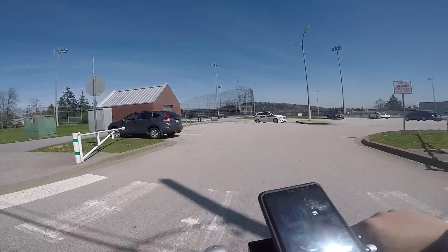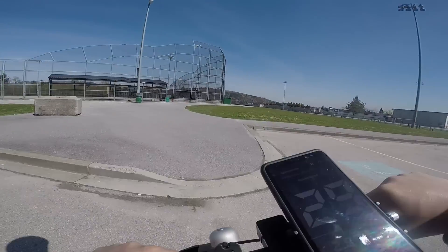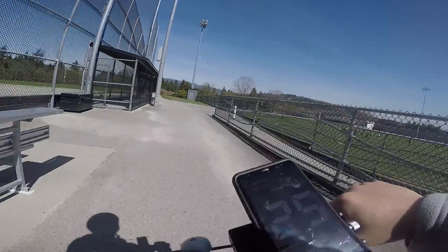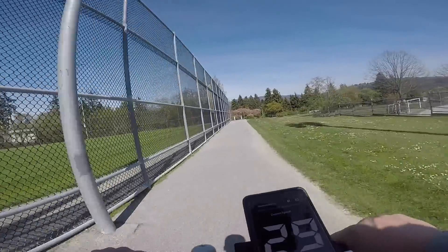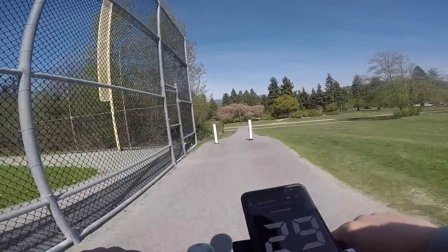Another huge improvement is the increased amount of torque. Climbing hills is way better — hills where I used to only do 10 km/h stock, I can now do 15 km/h. Range, surprisingly, was not the biggest drawback, as I was still able to travel 20 kilometers with much improved power even after 50% battery remaining.